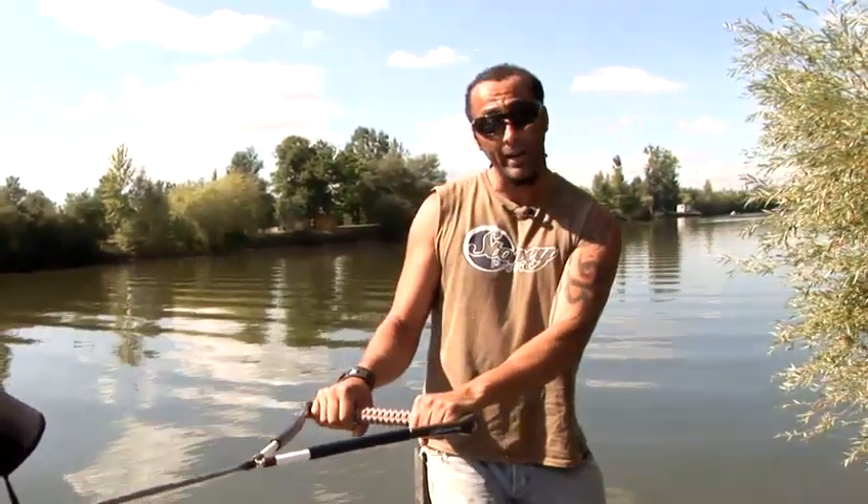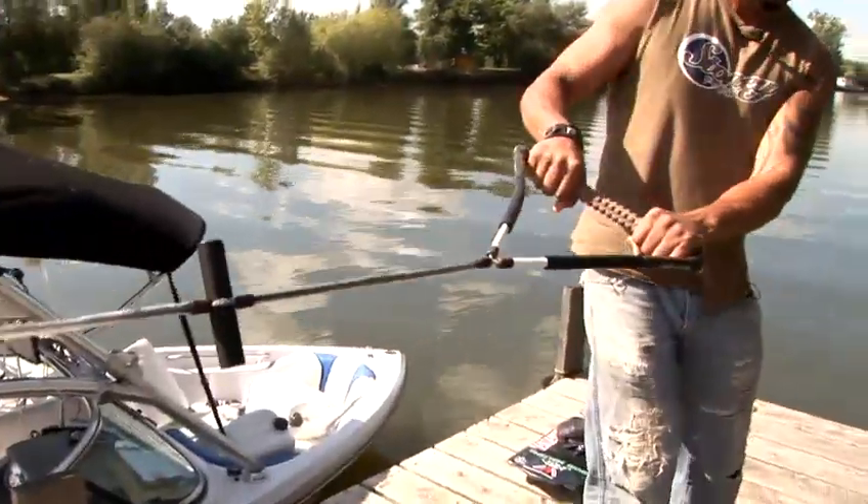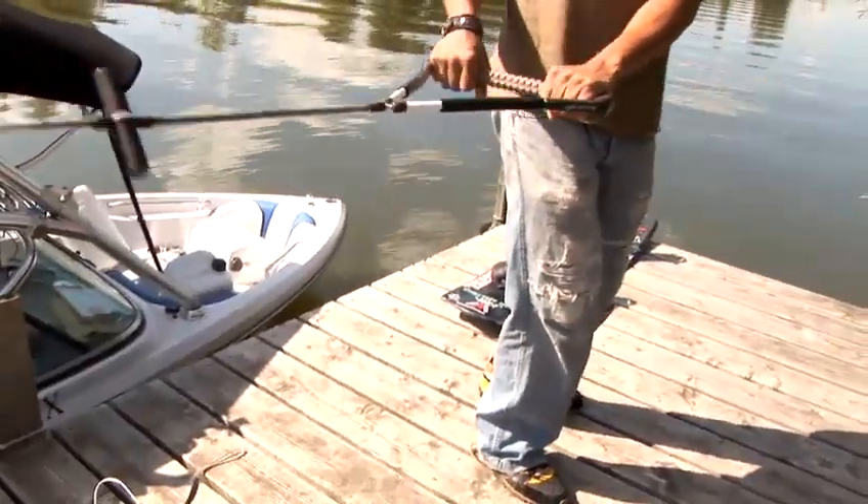Once you want to start moving around on the board, press on your heel side to move that way, press on your toes to move that way, and point the board in the direction you want to go on your toe side.